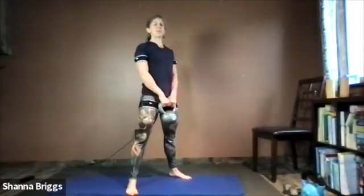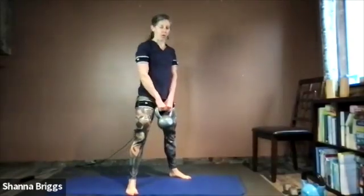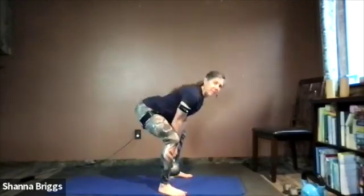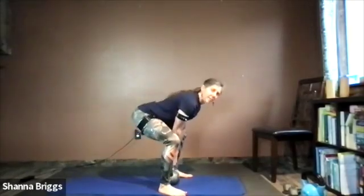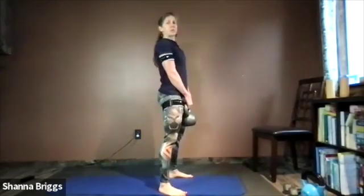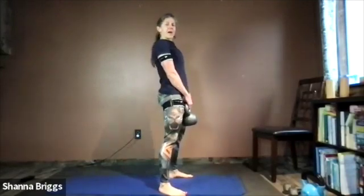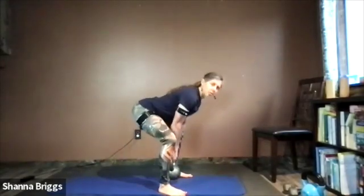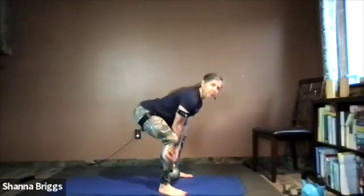Moving into the deadlift. Keep feet in a similar position, weight right between the hips. Lowering down, standing tall — long spine. Push those hips back, bow forward with the upper body. That hollow body work we practiced on the ground — feel that activation here through the hinge. Draw the belly in, ensuring that lower spine doesn't over-arch. Breathing in as you lower, breathing out as you push through the legs and stand tall.